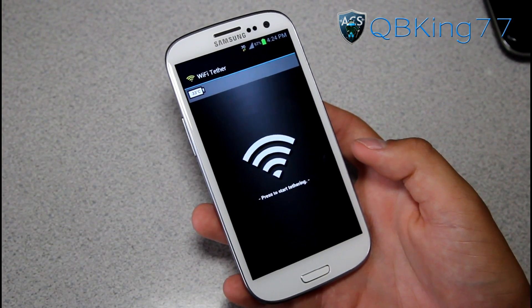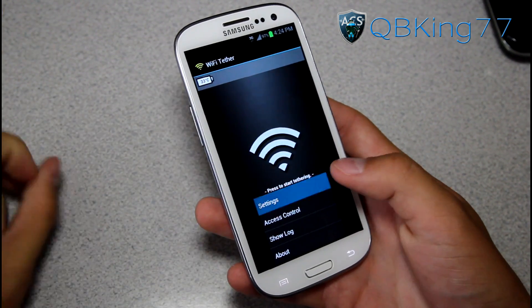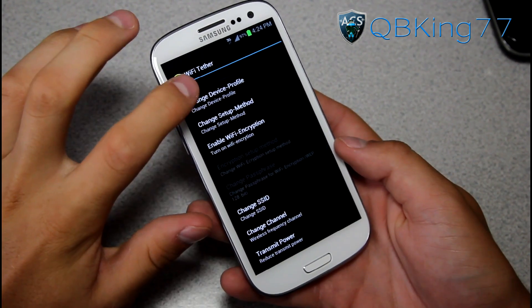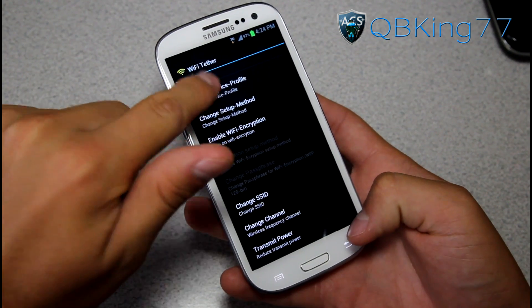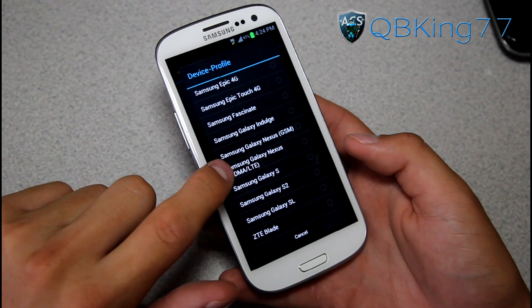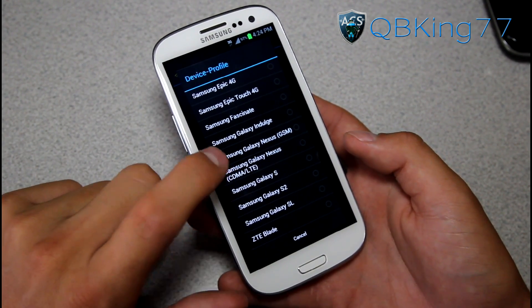Once in the application, there are a couple things I actually recommend doing. First of all, press the Menu button and go into Settings. We need to do a couple things — it took me a little bit to figure it out. What I did was select Change Device Profile. I'm on my Sprint Galaxy S3 and I had to scroll down and select Samsung Galaxy Nexus CDMA LTE.